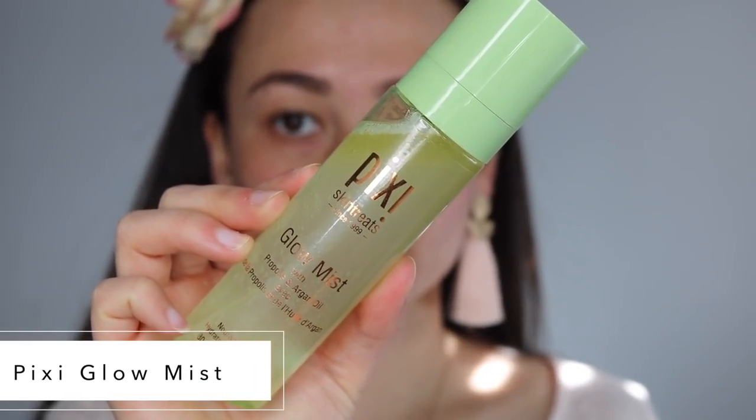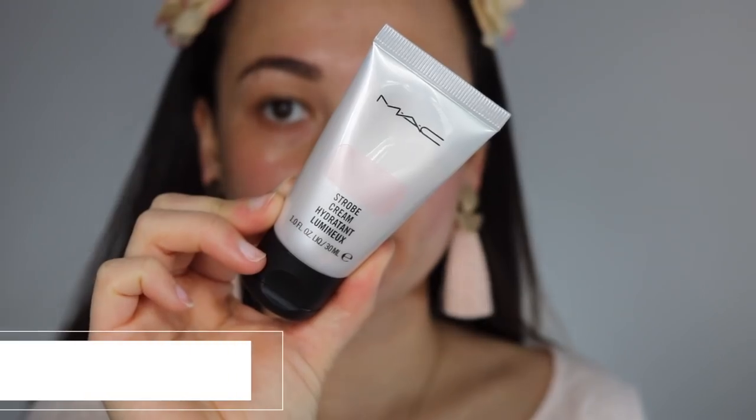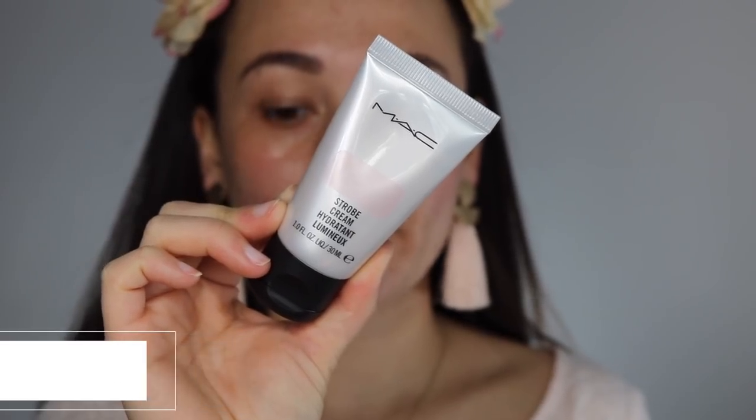I haven't tested this look out before so hopefully it turns out okay — we're all spring vibes today even though it's so cold here in Maryland. I'm gonna start off with the Pixie Glow Mist, using this to try and avoid my hair because it's straightened. So we are going for really glowy pretty skin, starting off with the MAC Strobe Cream in the pink one, just running my fingers through that and putting it everywhere. This is going to be our initial base — it adds a really nice strobe to the face.